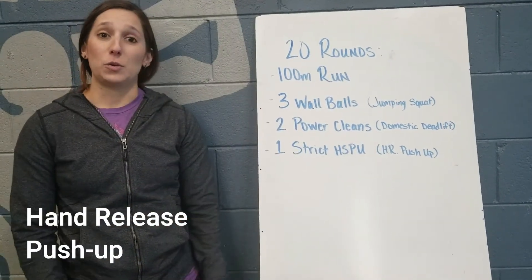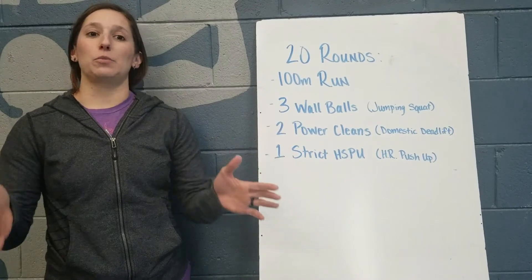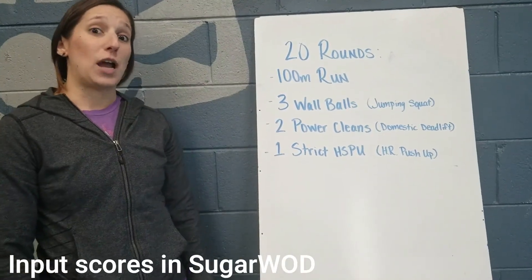For a strict handstand push-up, you're going to do a hand release push-up — just coming down to the ground, chest to deck, flash your hands, and press right back up. Record your times and let us know how it goes.